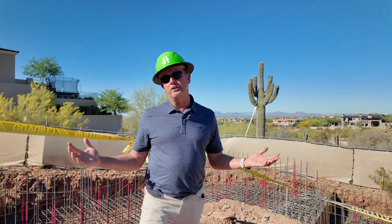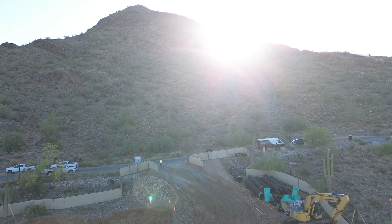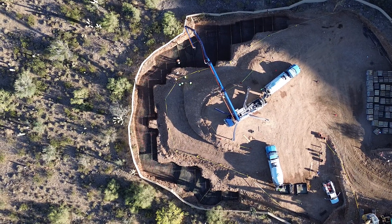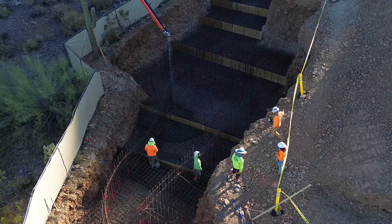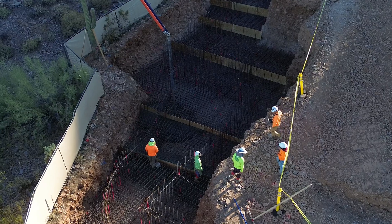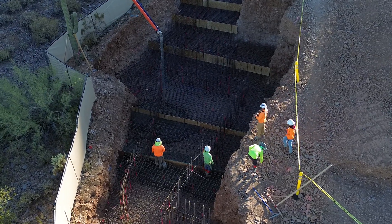Welcome back to the Opulent Oasis. We're out here at our 400 cubic yard pour. Take a look at these footings down here at the lower level. These are to build the retaining walls that are going to hold this whole house on the side of the hill.